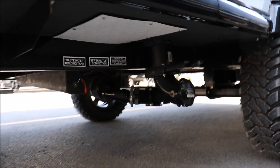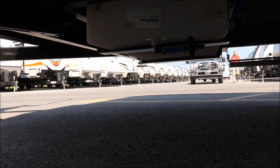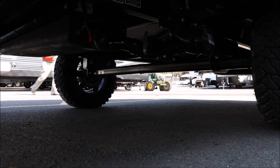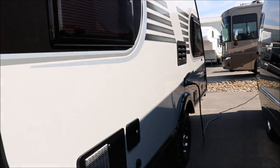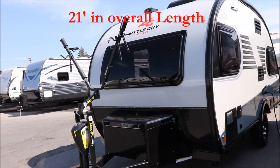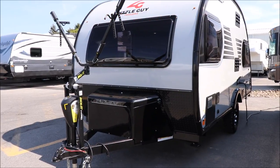I know people have been asking for an idea of what's underneath, to give you an idea of clearance. I'll do it from the back as well. That's what you're looking at from underneath the Little Guy Max. Of course, this one has all the same features we've had before — you're going to be talking about 25 feet long, and of course it's going to have larger tires.